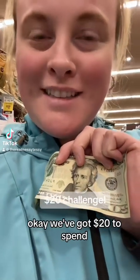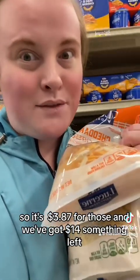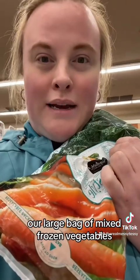We've got $20 to spend — let's see how many meals we can make, hoping for six. I've got three 8-ounce bags of cheese at $1.29 each, so $3.87 for those, leaving about $14 something. I've got salsa for $2.38, so let's keep going.